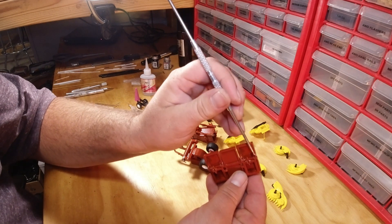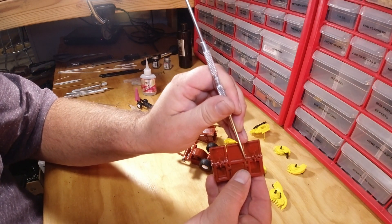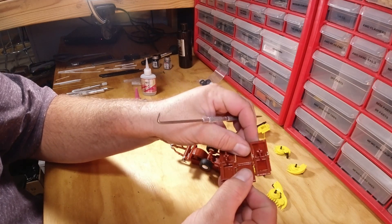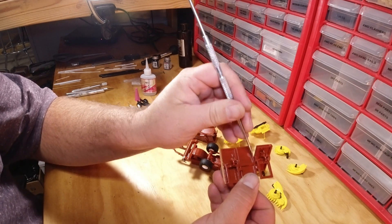What I will do is take some 0.03 styrene rod, simply run it through the end, through that hinge, through that hinge. Leave this edge flush because that's going to move and it can get interfered with on your mainframe.